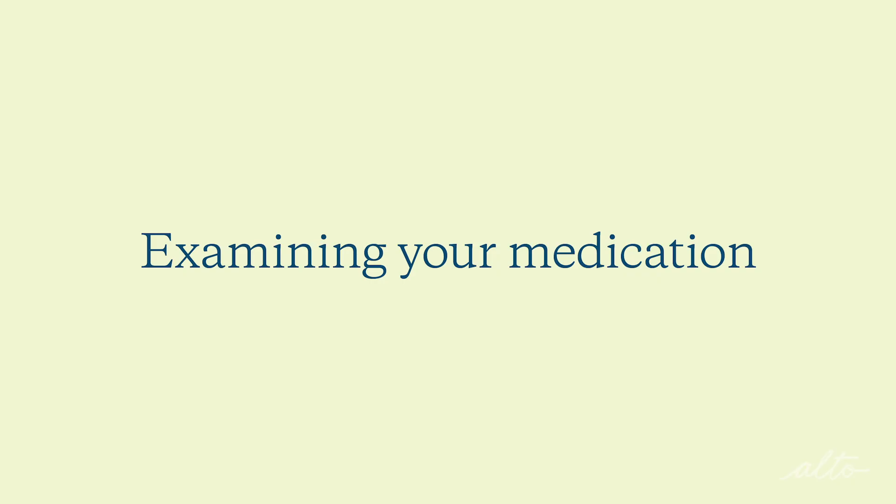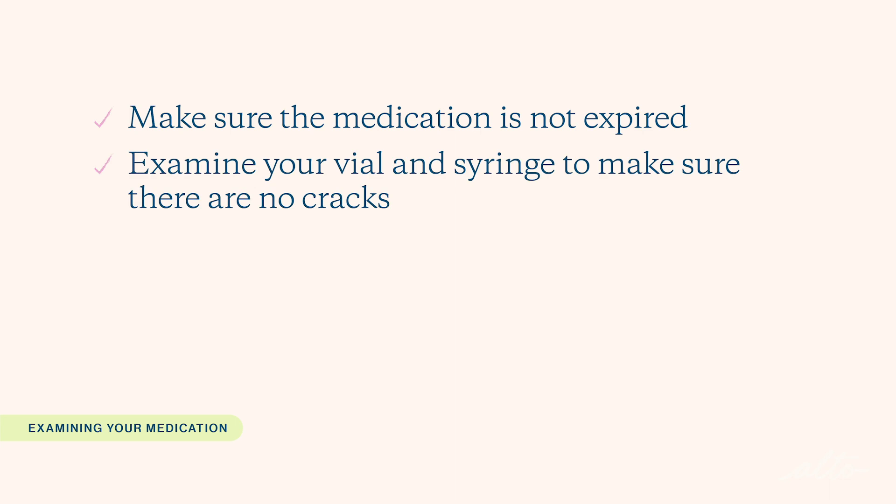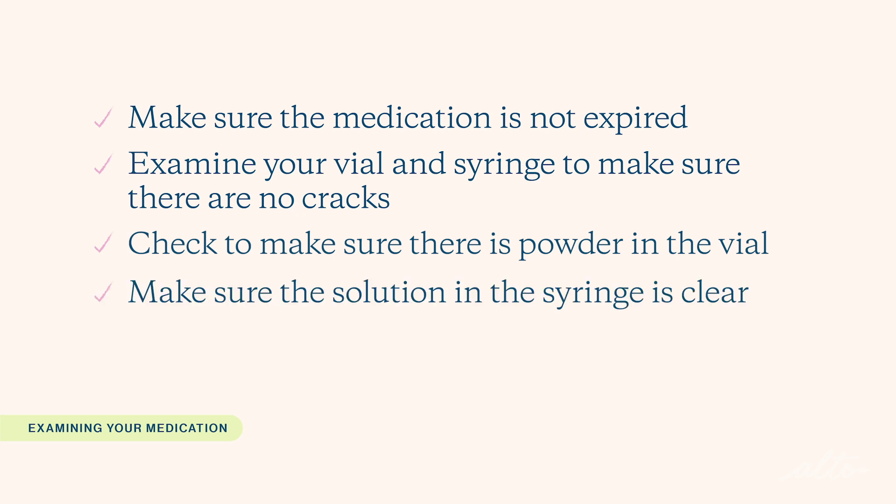Before we get started there are a couple of things I wanted to review with you. Examine your medication — make sure it is not expired. Examine your vial and syringe to make sure there are no cracks. Check to see there's powder in the vial, and make sure the solution in the syringe is clear and does not contain any floating particles. If you see anything, call your doctor or an Alto pharmacist for next steps.